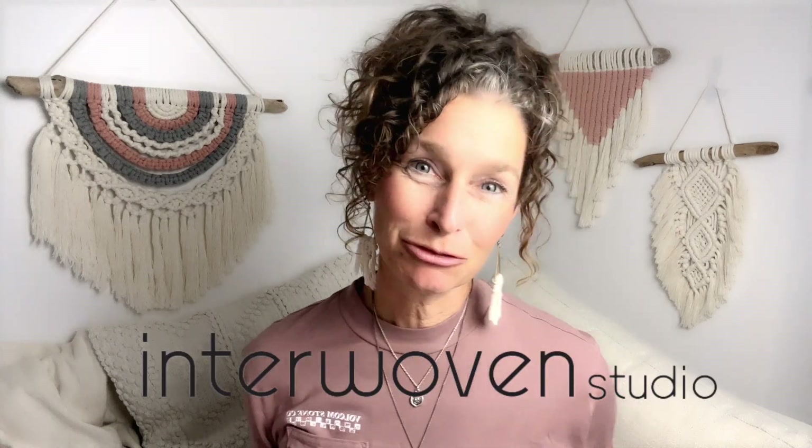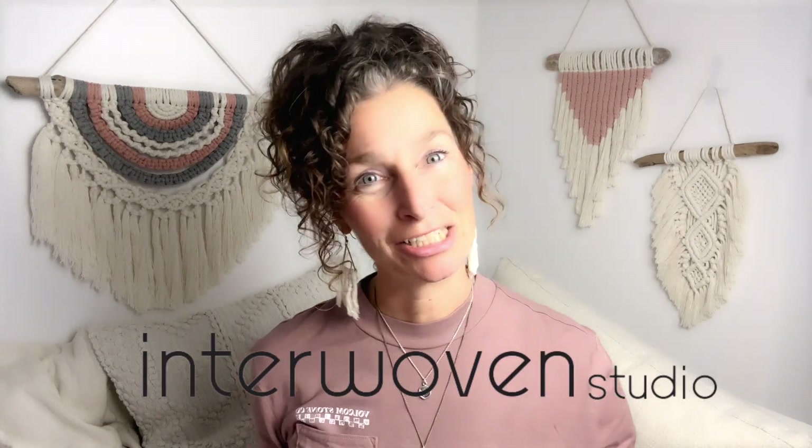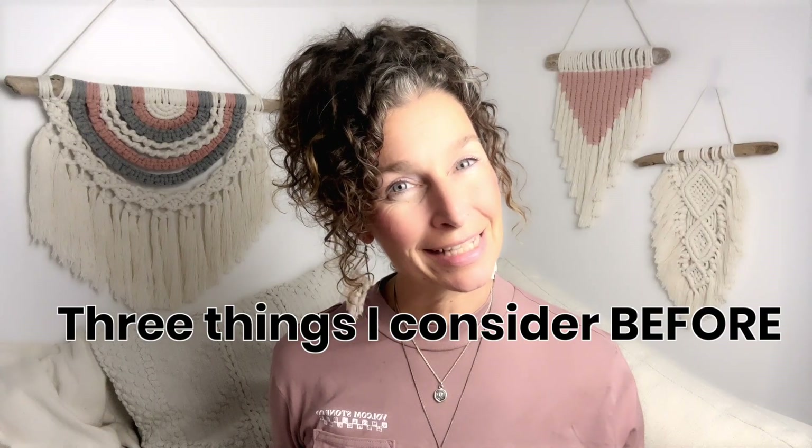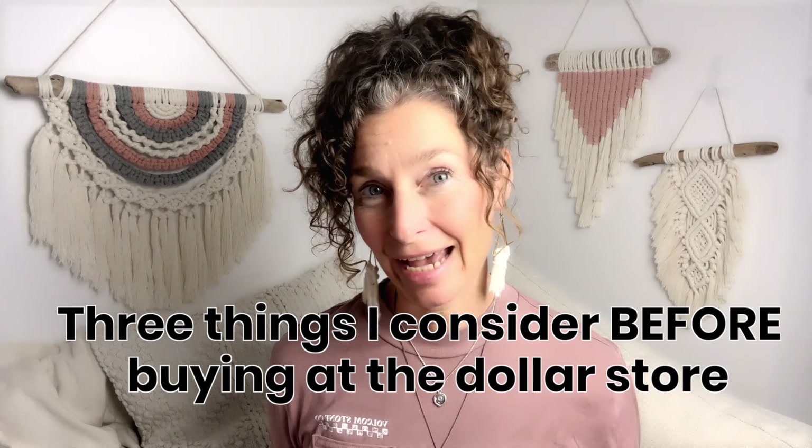I'm Claudia here at Into Open Studio and on this channel I teach macrame patterns, tutorials, tips and tricks. So if that interests you don't hesitate to hit the like button or subscribe. Look at all these things I found — amazing right? But there are three things I consider before I buy my products at the dollar store and here's what they are.